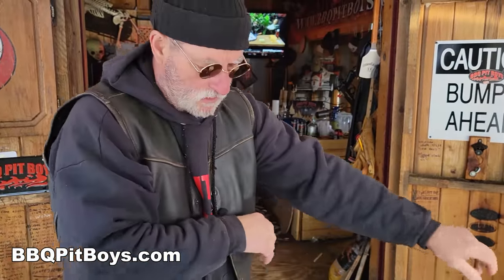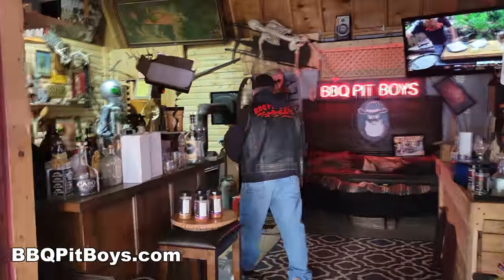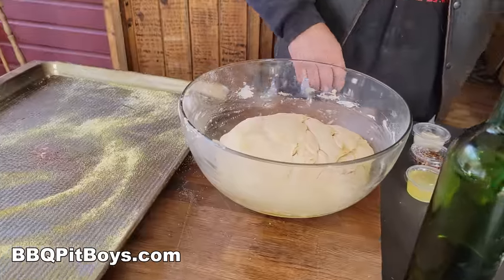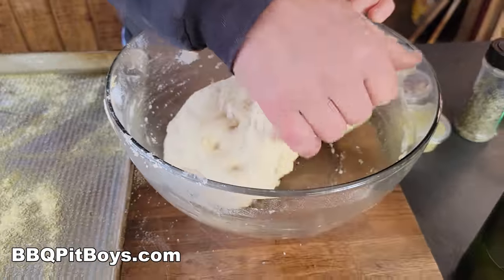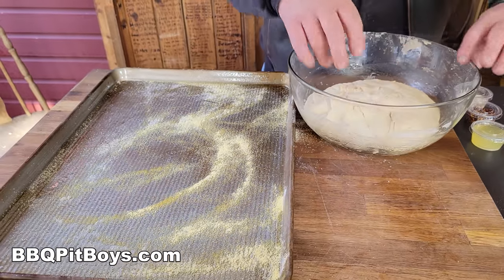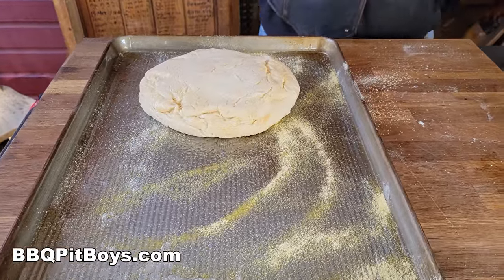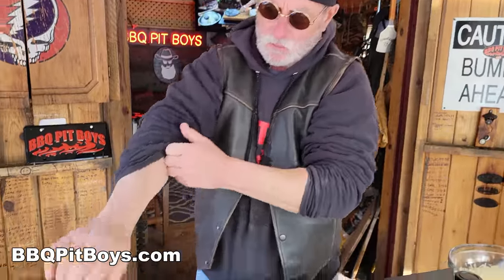I got that dough now. That dough's risen. We've had that dough sitting next to the wood stove. You can see how it's risen — nice and soft. Now, the pan. Of course, we want to fit it to the pan. I got to roll these up.